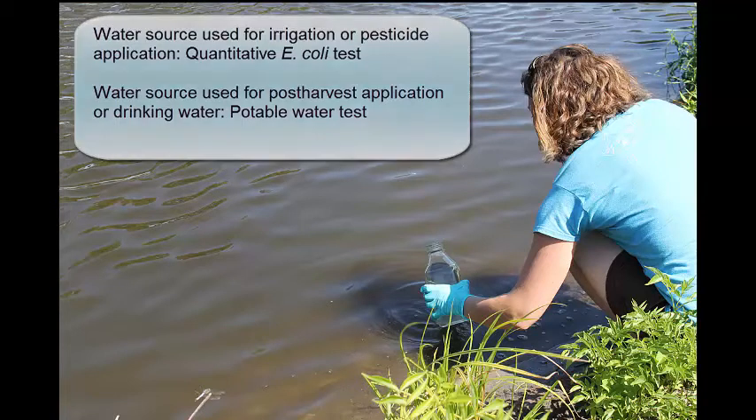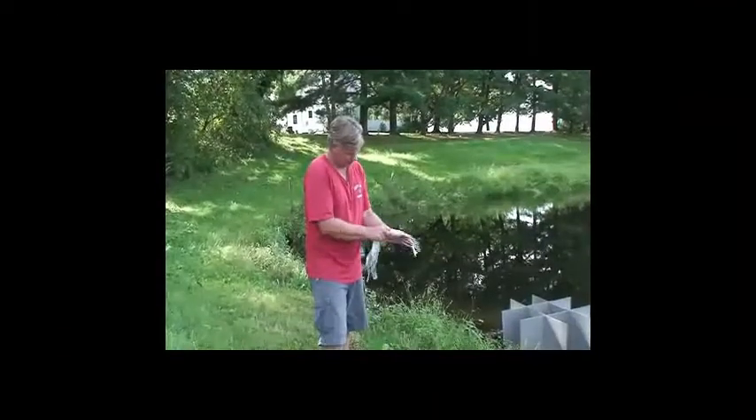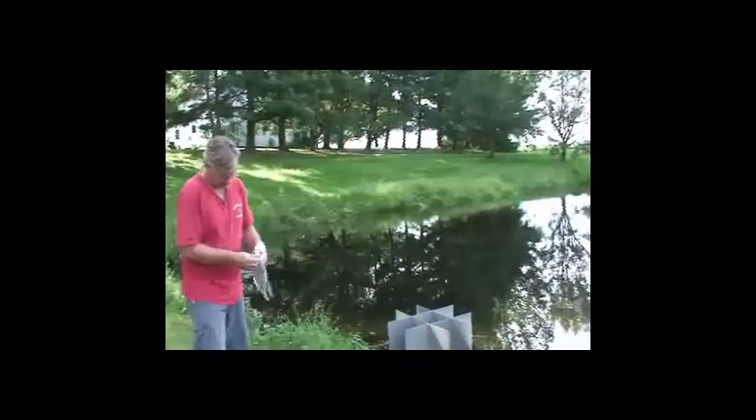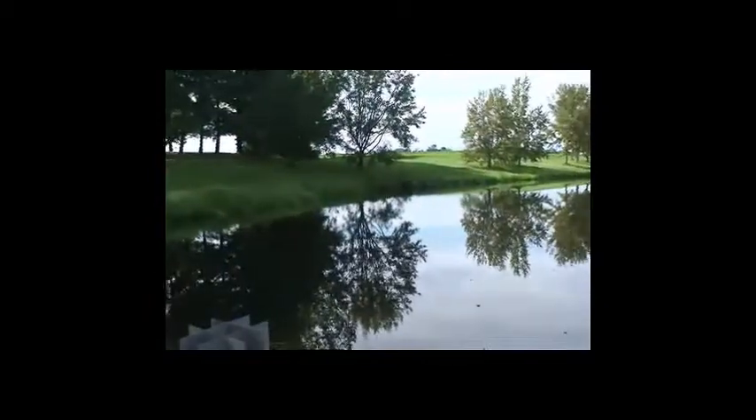The water testing lab will supply you with a sterile bottle for taking the water sample. When taking your water sample, wear disposable gloves if you have them. If you do not, just take care that you do not touch the inside of the bottle or the lid.